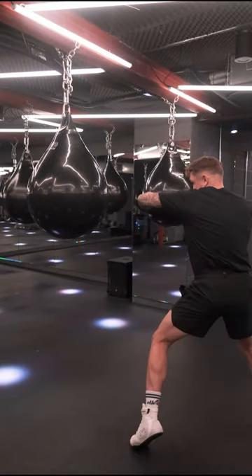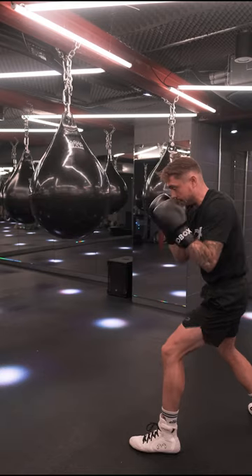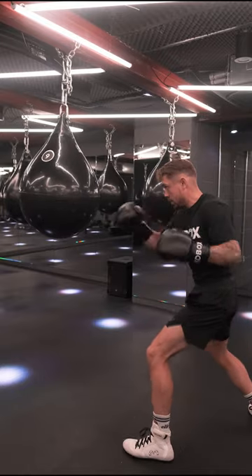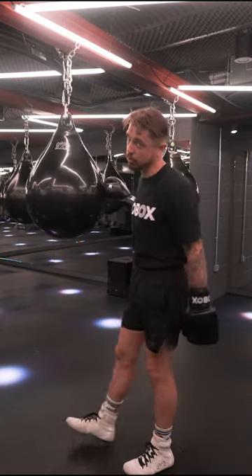Turn my toe, elbow stays in, back to the chin. So I'm here — see my toe turns, hip turns, shoulder in, whip whip, hands back to the chin. Never take your eyes off the prize. That's important.